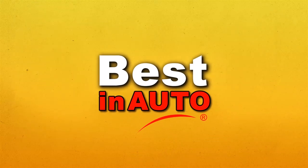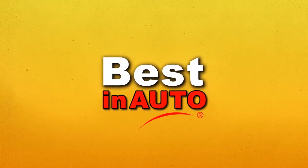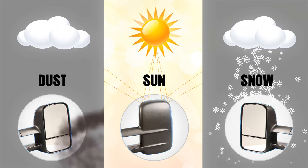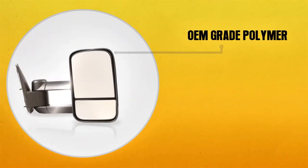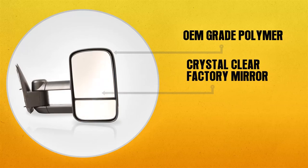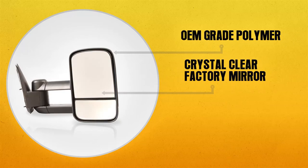Best in Auto OEM replacement mirrors will be your number one vehicle accessory choice. Each mirror is constructed with the highest quality weather resistant materials. An OEM grade polymer is used for the housing with a crystal clear factory mirror inserted for optimal viewing and reflection.